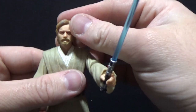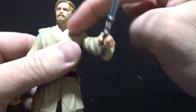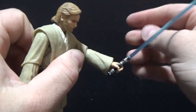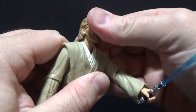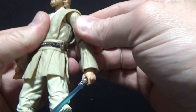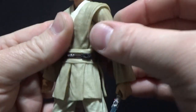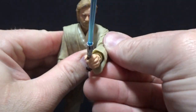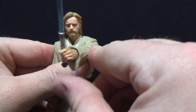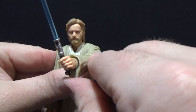He has a ball-jointed head and the ball-jointed neck — the new neck style they're doing now. A nice range of movement there. Ball-hinge shoulders, and we've got the butterfly joints inside that allow for that back-and-forth pivot movement, which really allows those arms to come forward and bring those lightsaber-holding hands together the way they should be.